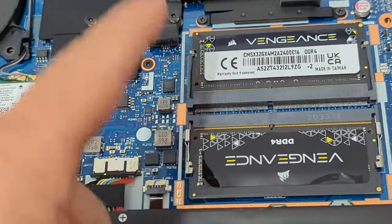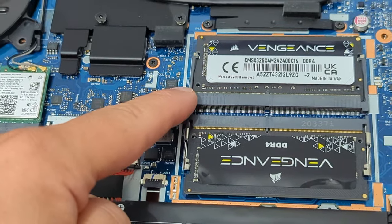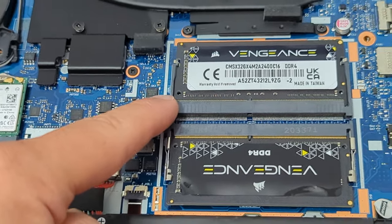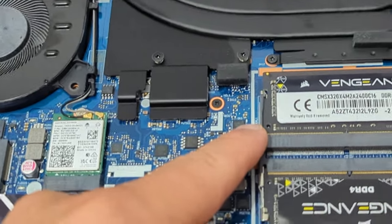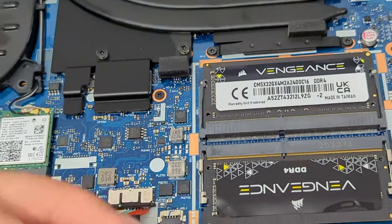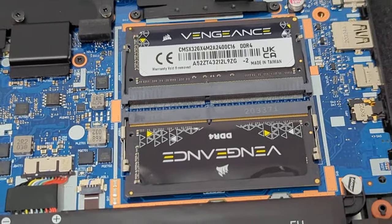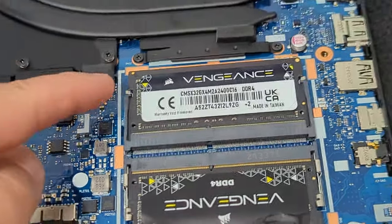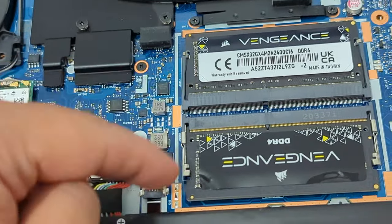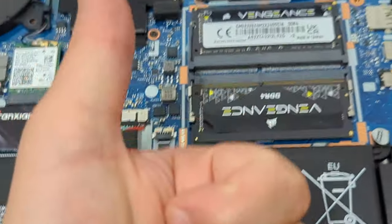In the videos they say it's only possible to upgrade to 16 gigabytes of RAM, but in the comments they wrote that it is possible to upgrade to 32 gigabytes. Somebody had to find this out the physical and hard way, and that's why I bought this 32 gigabyte kit — 16 gigabytes here and 16 gigabytes there, making 32 gigabytes. 32 gigabytes works. Beautiful.